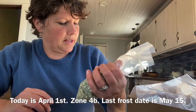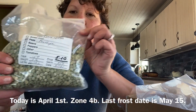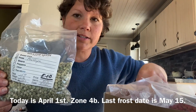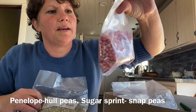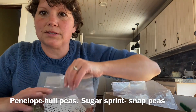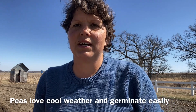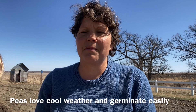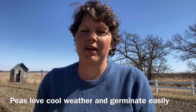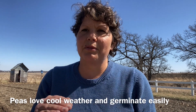I was just out in the garden and the soil is nice and dry — it's still cold outside. We're going to plant some peas: the Penelope kind, which are whole peas, and some snap peas as well. The thing we've learned about peas is that they need cool weather for their blossoms to set. Here in Iowa we don't get a lot of spring — we have cold weather and then suddenly 80 degrees.